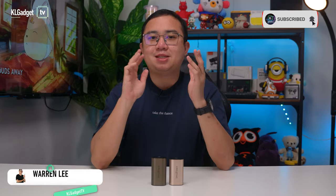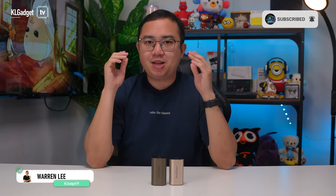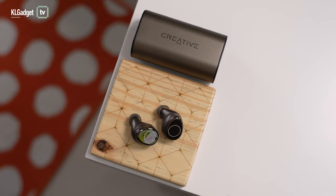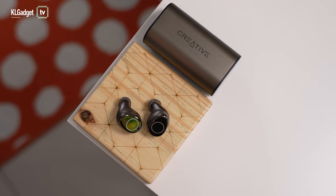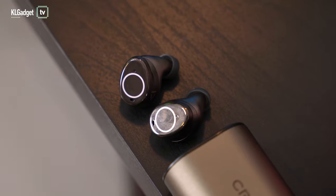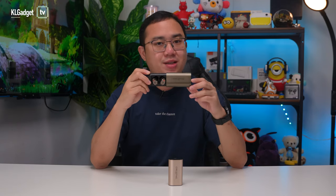Unlike other audio brands, Creative Labs has been taking a slower and steady pace in the wireless earbuds market. I've been a big fan of their 3-year-old Outlier Go earbuds and can't wait to share my thoughts on its successor. The Outlier Pro is the company's most feature-packed wireless earbuds to date, with hybrid active noise cancellation and a crazy good battery life of up to 15 hours per charge for US$80, which is a very attractive price tag.